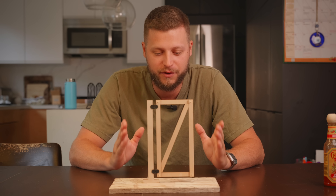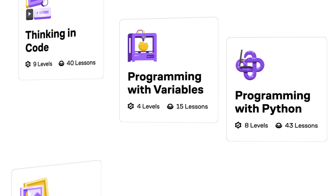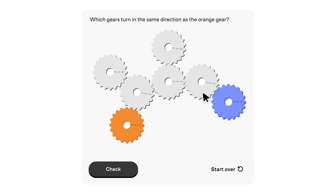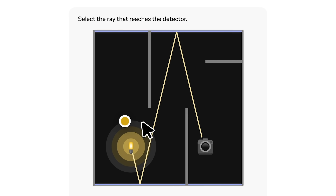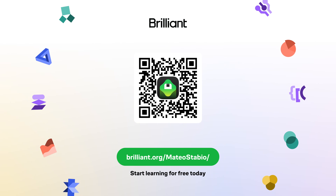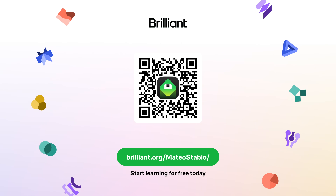Today's sponsor is Brilliant — a learning platform that helps you become a better thinker and problem solver with thousands of visual interactive lessons in math, science, programming, and more. Instead of just watching lectures you actually play with the concepts yourself — hands-on and intuitive, just like building a miniature model. Go to brilliant.org/matteostabio or scan the QR code on screen for a free trial, plus 20% off an annual premium subscription.